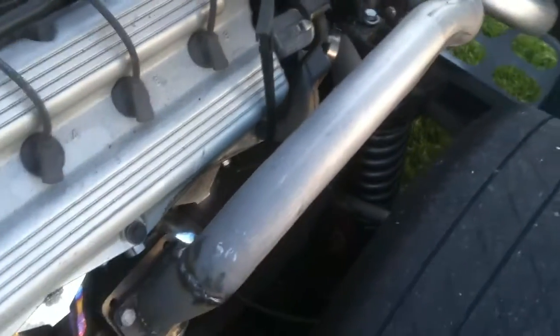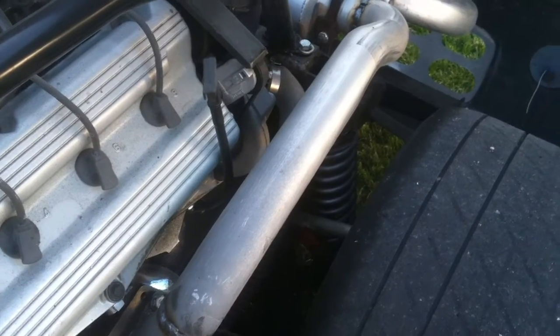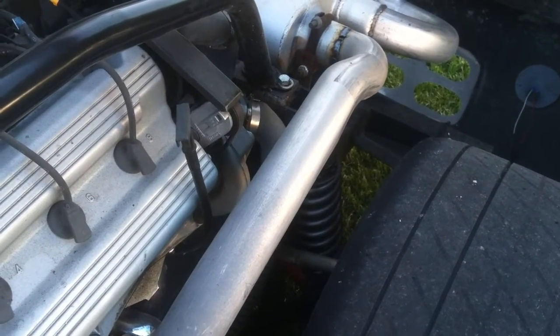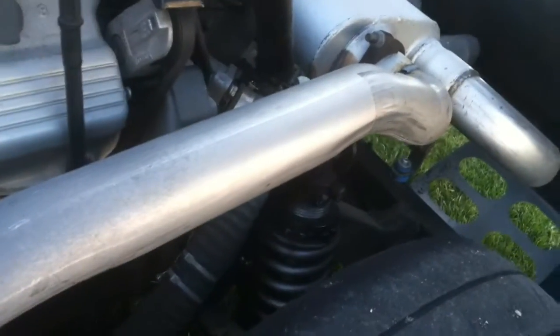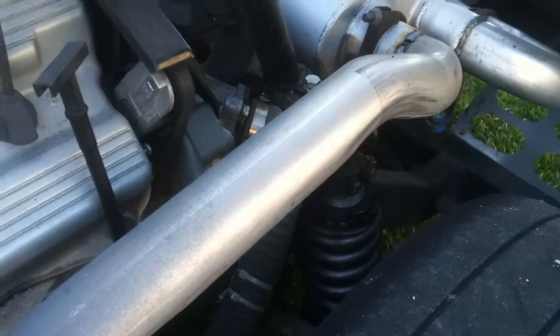The rear suspension — the lower control arms are Factory Five units. The stub axles are Ford T-Bird, like late-90s T-Bird when they had the independent rear suspension. Dual adjustable QA1 coilovers, front and back.